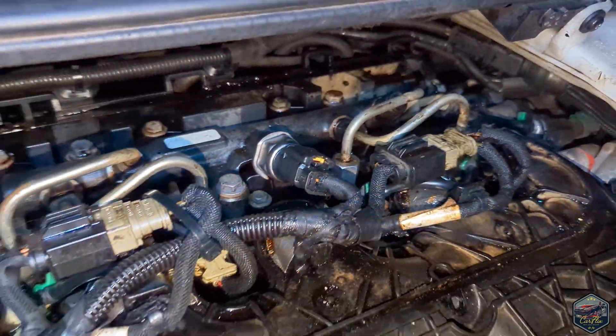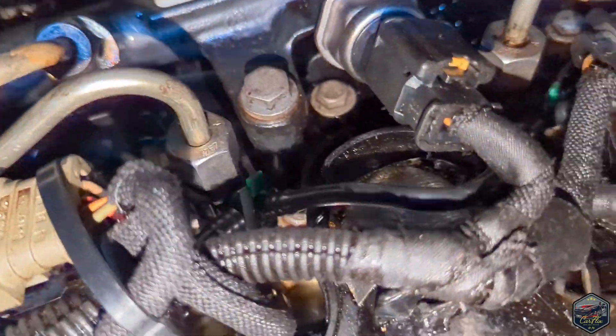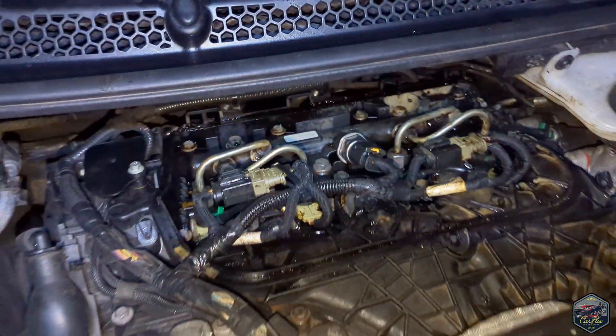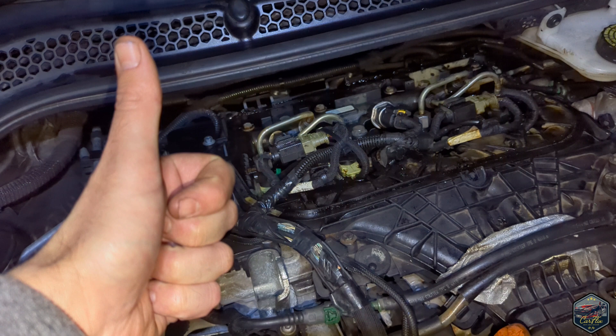The test drive went really well. I'm now just checking to see if there are any more leaks — no more spray, smoke, or diesel smell. It's all back to normal, so really impressed with that. If you're lucky like most viewers, this will have sorted the issue.